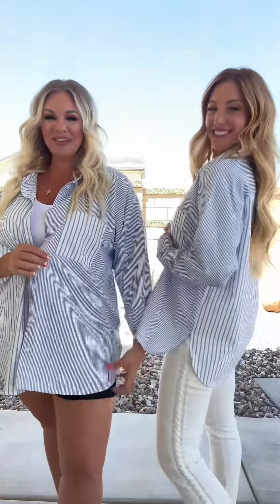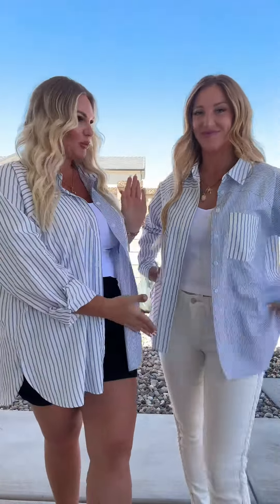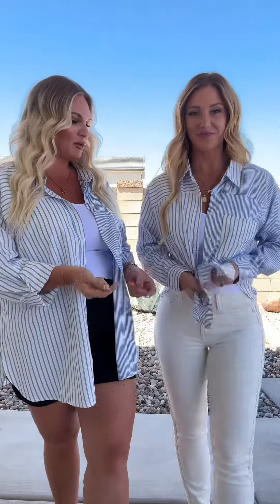This is the perfect long sleeve button down top, but I am loving it open. I'm loving it paired with the white pants, loving it paired with the black shorts. This would even be cute paired over a swimsuit because it's so lightweight. It looks so cute tied up like that, and you do have a functioning pocket there on the left breast.